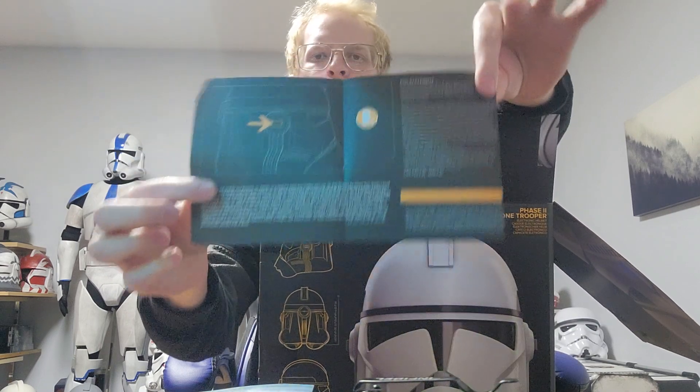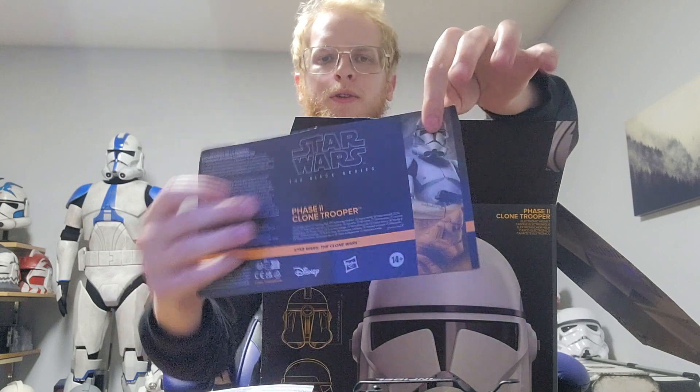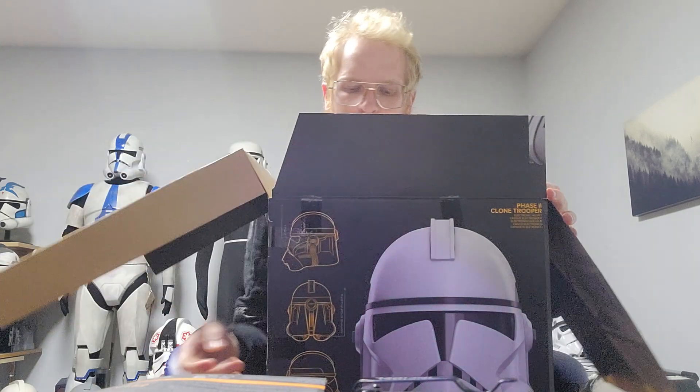Yeah, it's one of those voice things. If you know these helmets, those are kind of gimmicky and don't really work that great. But it's nice that they include it as a play feature for the kids that want to try that. Honestly, I prefer they left those out.